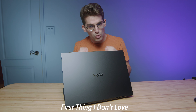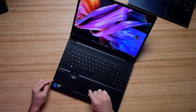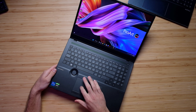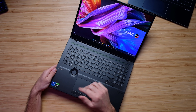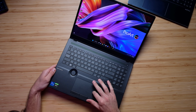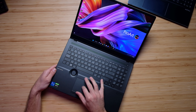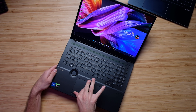First and foremost, something that I don't like about this laptop — you've heard me complain about it before. This trackpad is not clickable. And this gets a little annoying when you want to click and drag something. If my finger is over here and I want to click and drag it, I can't. I have to make sure I get the click and then I can drag it.